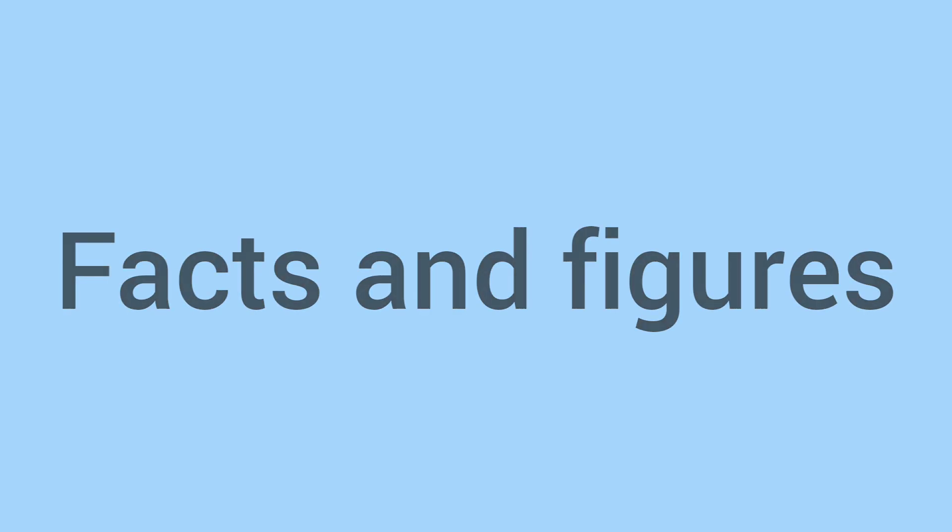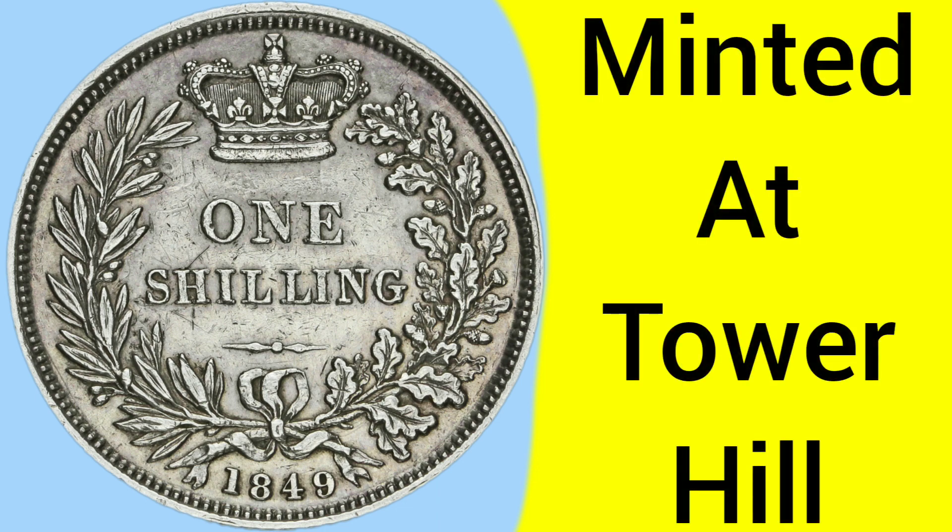So there is the design, and now we'll move on to the facts and figures of the 1849 shilling — a coin minted at the Tower Hill Mint in London, where the Royal Mint was based between 1810 and 1975.